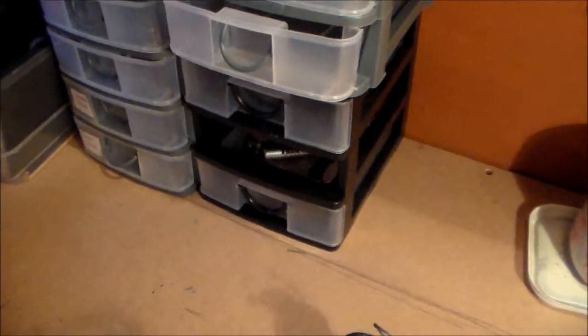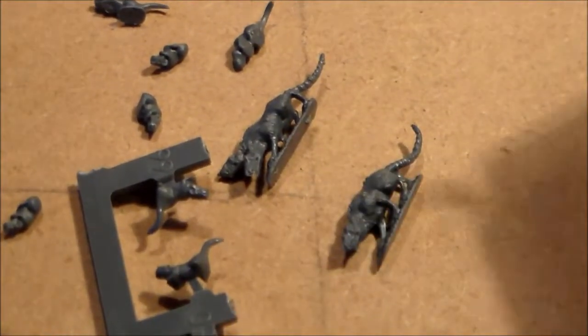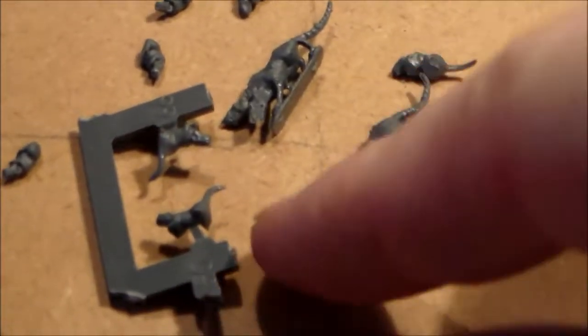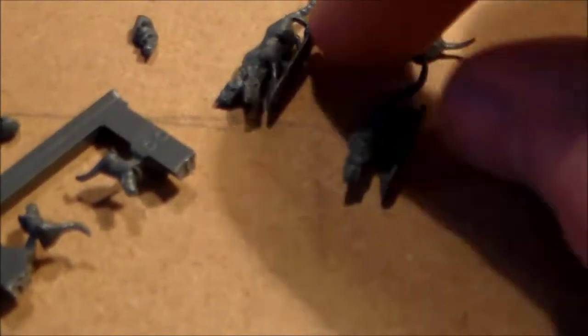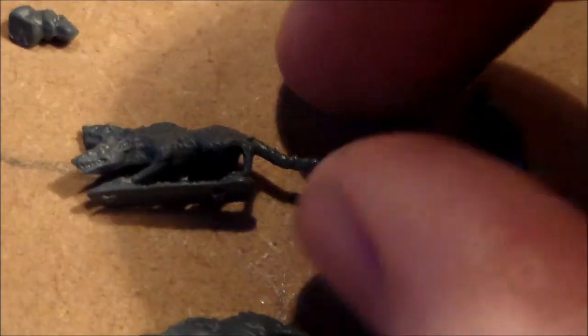There are also parts for my giant abomination conversion in there. This little box is for my giant rats for Skaven — any little mice you get with Skaven kits, I try to keep them instead of putting them on bases, because buying giant rats is really expensive and hardly worth it. These little tiny mice can be used for rat swarms — some are a little small for giant rats but if I mix them up on the bases it could work.